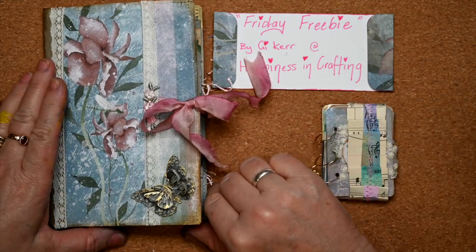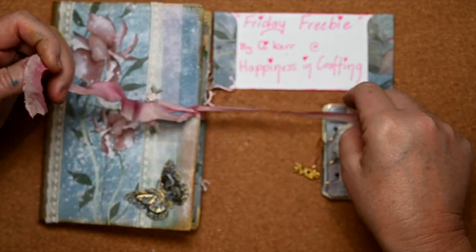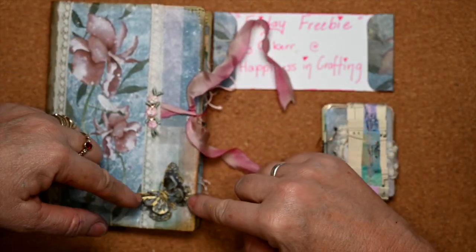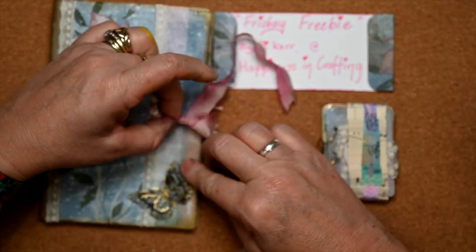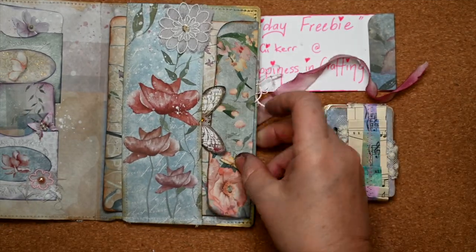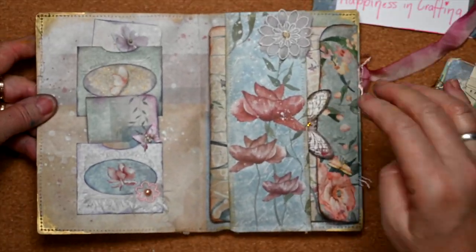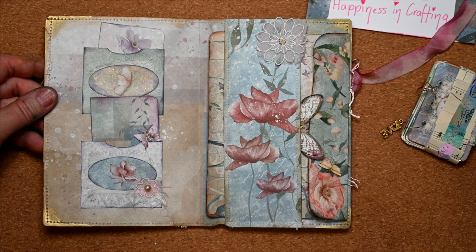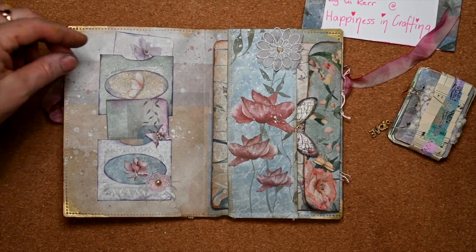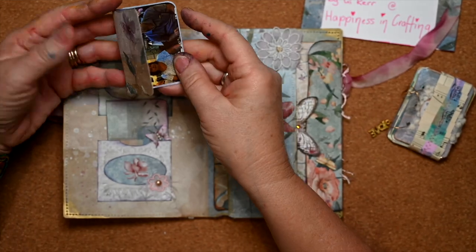That was me making up my own thing, but this is the kit part. I've found some sari ribbon and a little metallic butterfly because mum loves butterflies. When I open it up, I had family members send me photos and messages so I could fill this for mum.